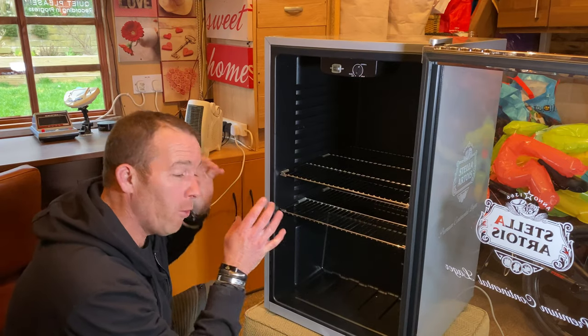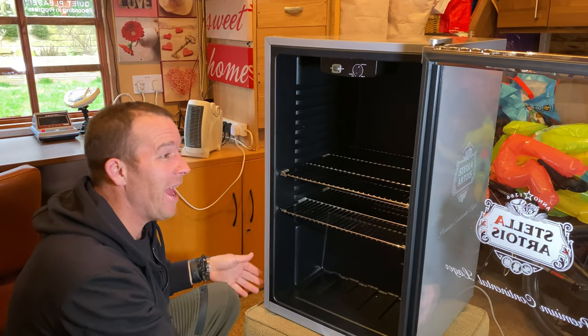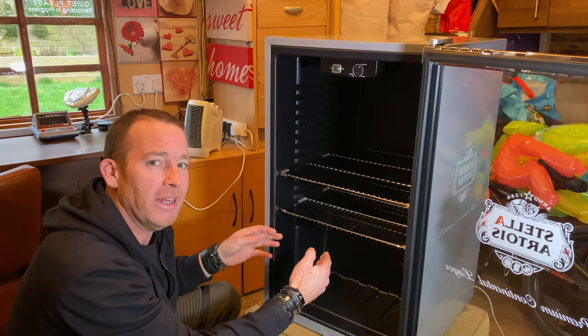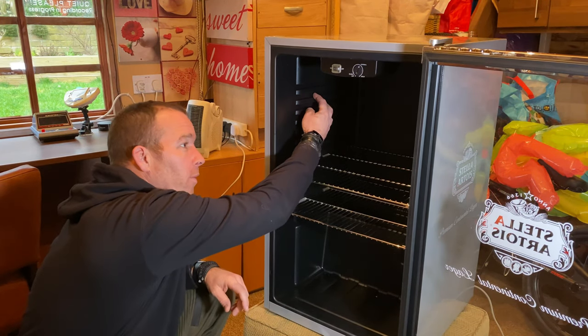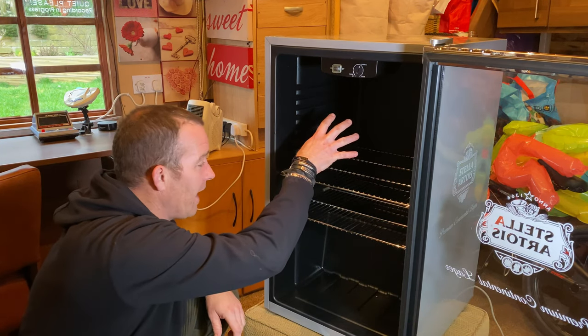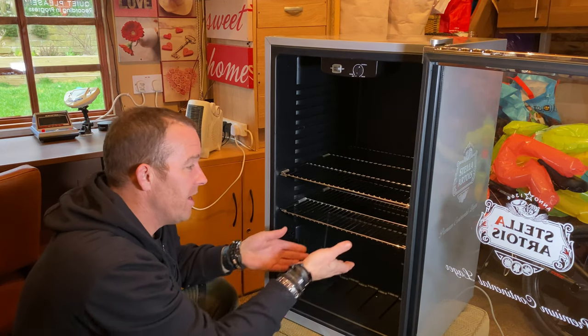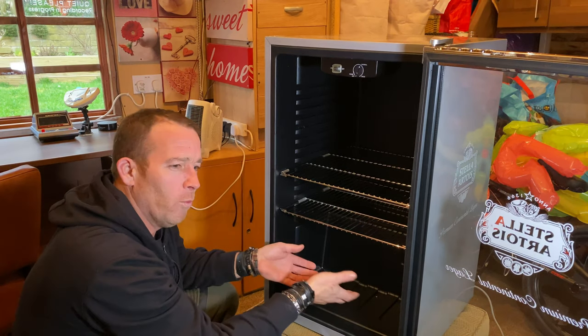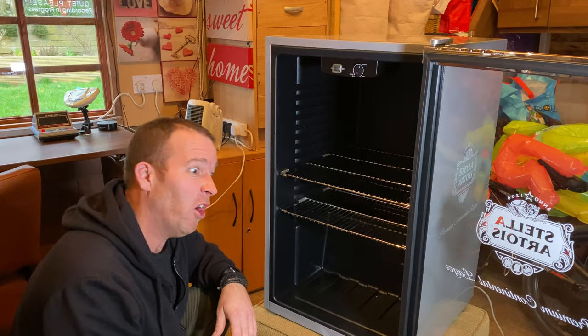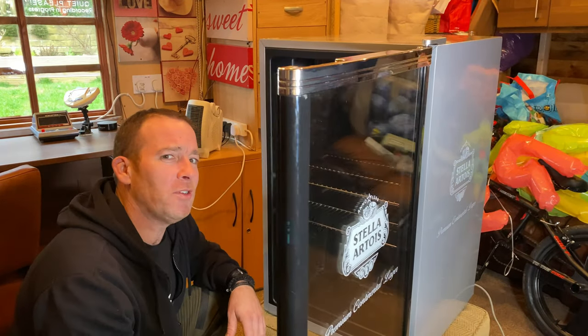I want to get all the crap out the back and work out how to get into the cavity so I can get all my cabling in there. The plan is: there's going to be a light bulb fitted here and here, the PC fan at the back, and then down here will be where the water trays go for humidity. It's absolutely freezing down here.